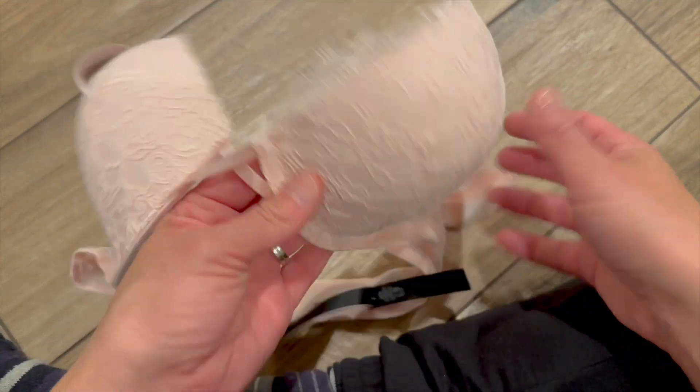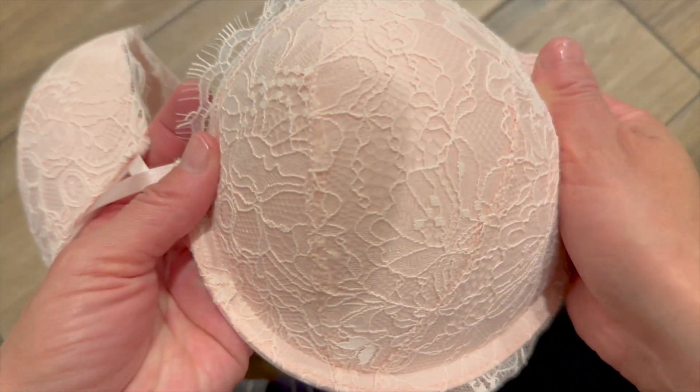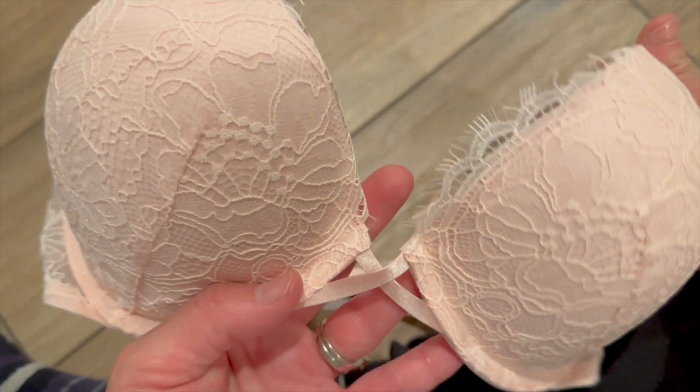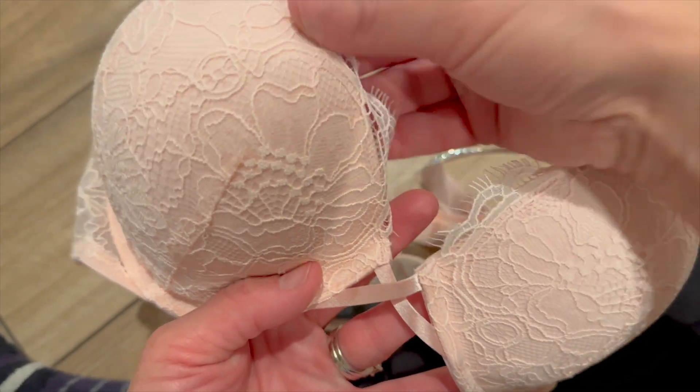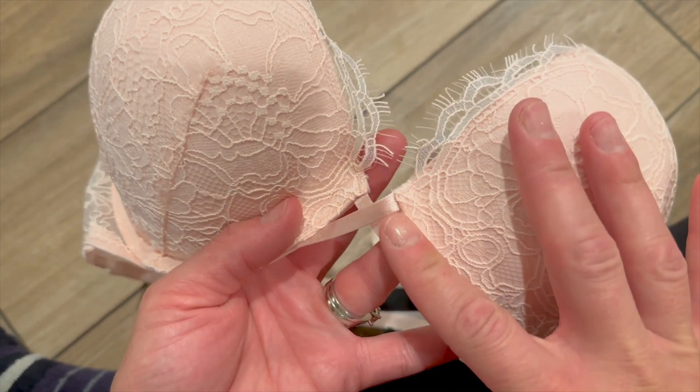Looking at the front, we have this nice plunging neckline. This works great for low-cut shirts and v-neck dresses. I really do love the plunge effect with this.